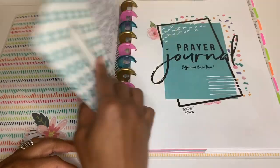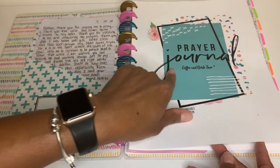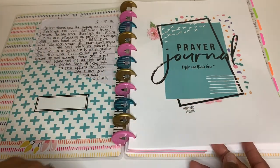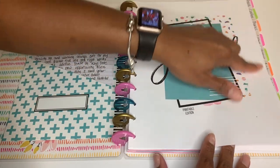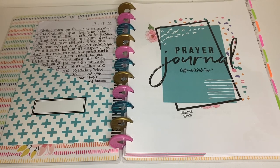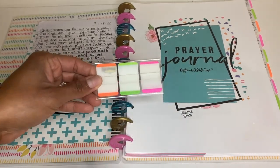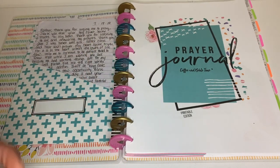This is the front cover — it says 'A Prayer Journal by Coffee and Bible Time,' the printable version — and I just cut out a little sticker and put it there. It doesn't come with tabs, so I used tabs I purchased from Office Max. They're Post-it brand, you can write on them, really easy to use — I think they were like three or four dollars.